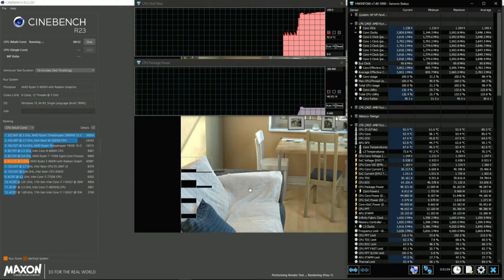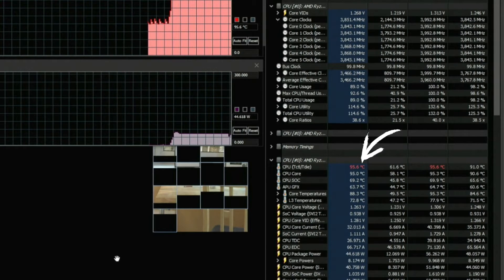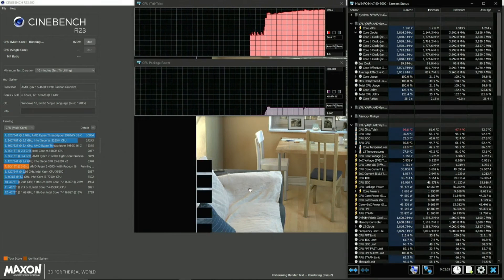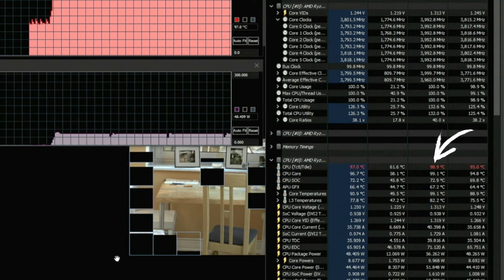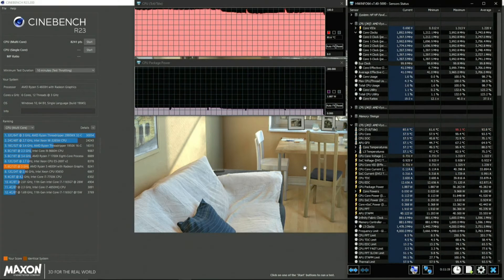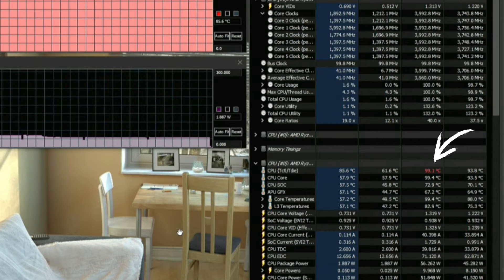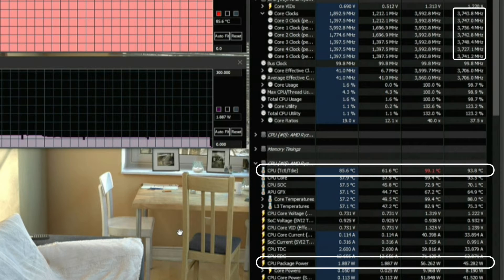Just under 2 minutes into the test, we have already hit 95°C. And just 5 minutes into the test, we have already hit 99°C on the CPU package and it is definitely trying to throttle. Fast forward to the end — the score is actually still pretty good. But we hit a maximum temperature of 99.1°C and averaged almost 94°C. We also maintained an average package power of 45W with an average all-core clock of 3.75GHz.